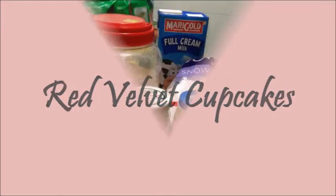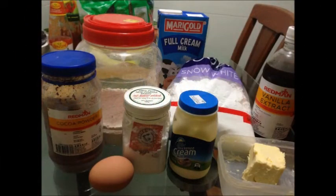Hi everyone, I'm Shirley. Today we will be baking red velvet cupcakes. For the food recipe, please refer to the description box below. So now let's get started.